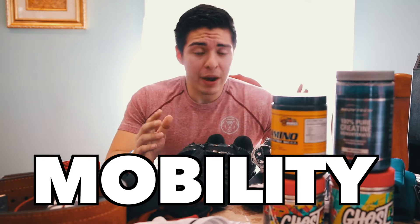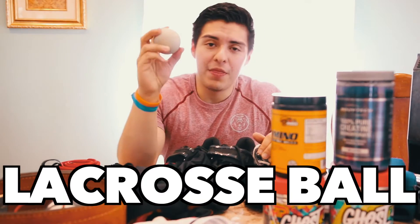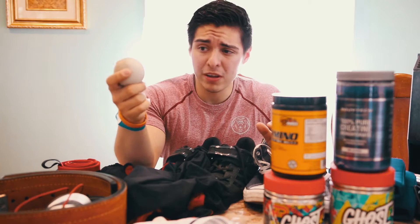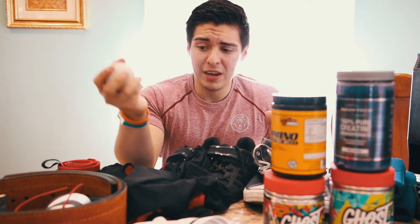Now for the equipment I use for mobilization and stretching — I strongly recommend carrying a lacrosse ball. This is perfect for rolling out your back and getting into those little places. I use it for my hips too, and you can get a pack of these for a very affordable price at your local Dick's Sporting Goods. They're easy to hold on to, and if you lose one you can have a bunch of extra.